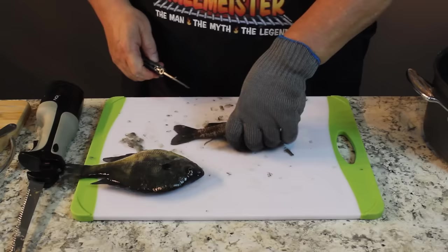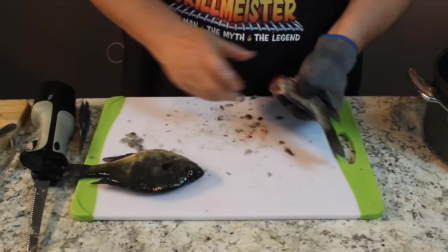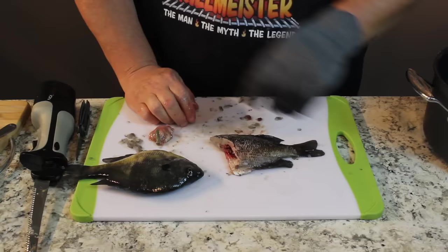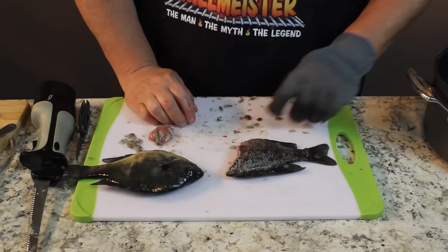Then you just cut out the belly until you get to the little butthole back there. Take your thumb, pull out the guts, and it's finished. Rinse that out with real cold water. Put it in the refrigerator in a bowl of ice water with a little bit of salt for just a few hours, and then we're ready to cook. So I'm going to scale the rest of these and we'll be right back. That's the process.